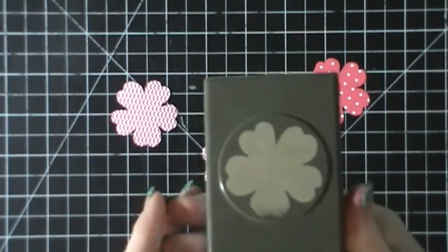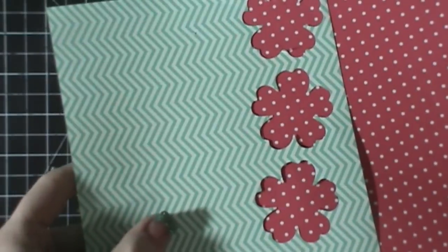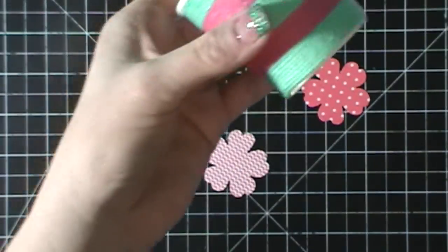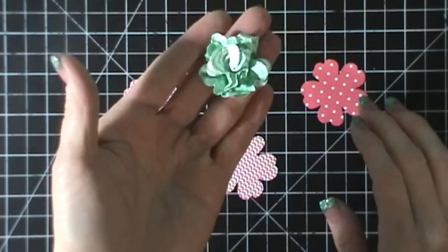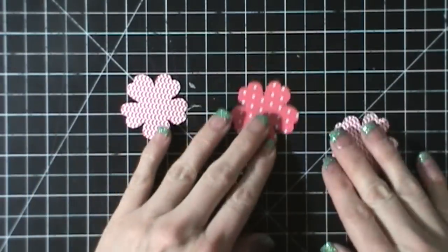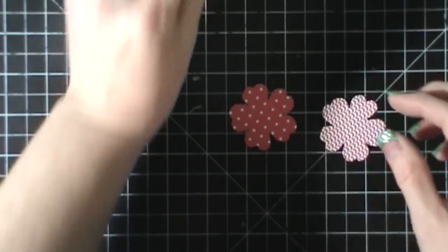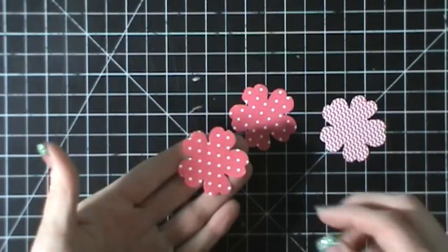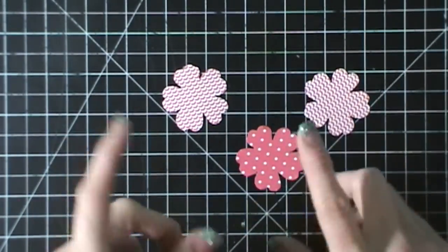The next thing we're going to do is take this flower punch and some designer series paper in the same color. This is Coastal Cabana and Strawberry Slush, so they match the twine. I've already done the blue one and it looks like this — it's not quite done yet, it's drying. I've flipped the paper over so it's double-sided, and I just wanted three flowers so I can alternate them.